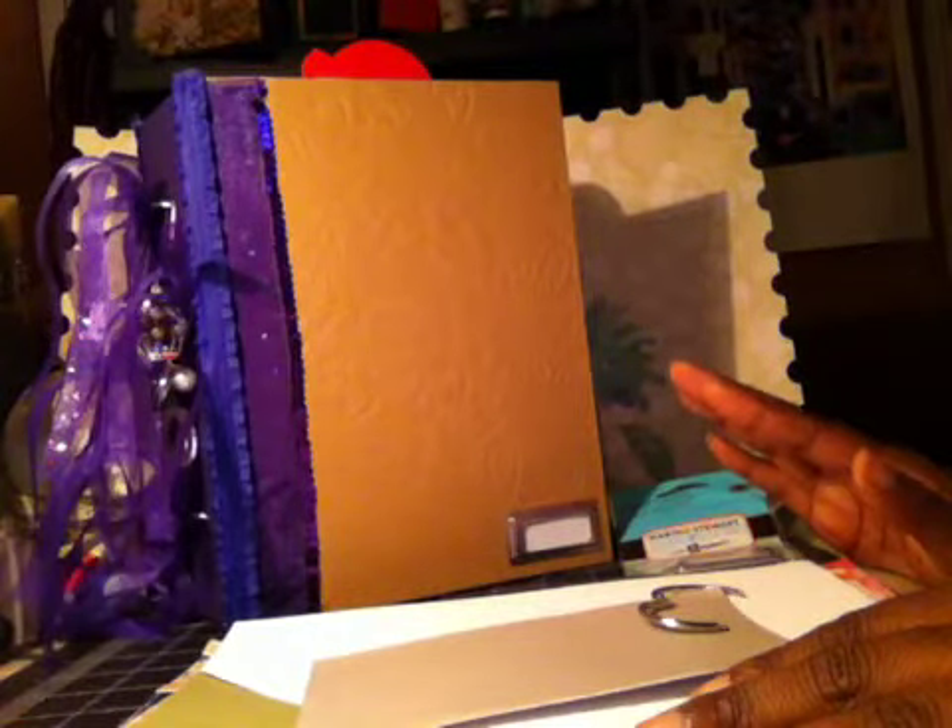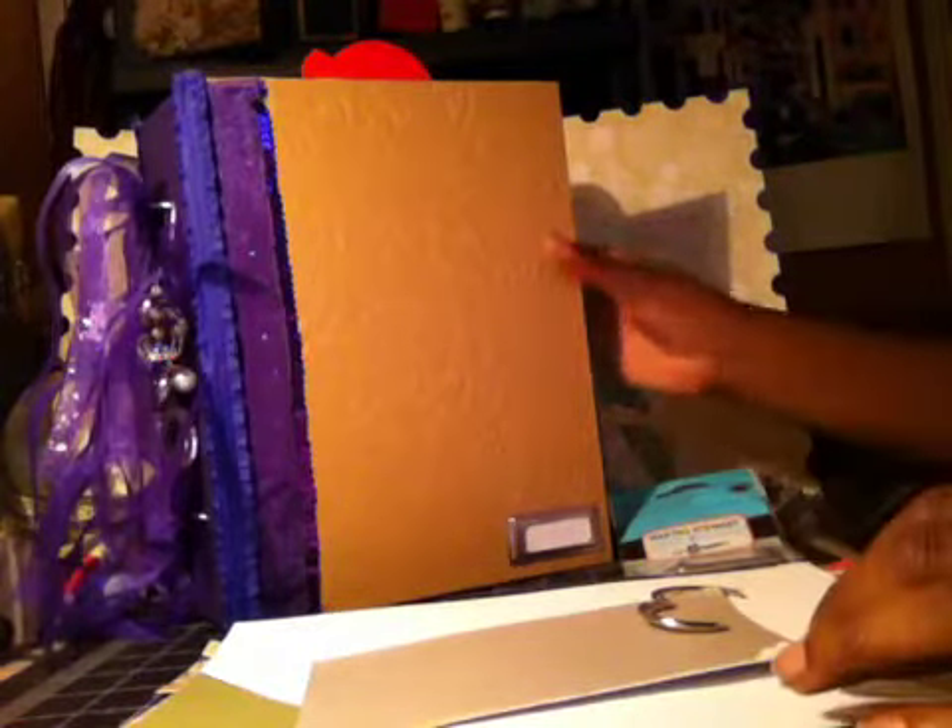Hi everybody, it's Yaya, and today I'm doing a quick video on deconstructing my smash book. This used to be the pink smash book and I took it apart, made the spine bigger, and added purple because it's my favorite color.